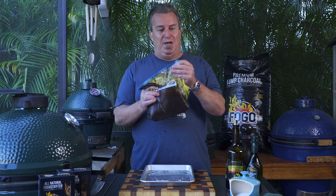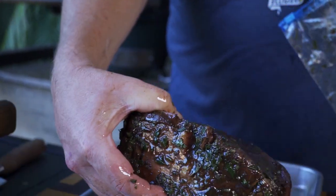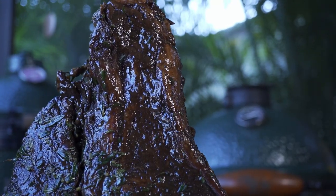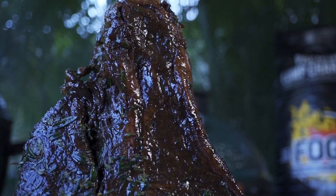Now let's get into this — it's been marinating for close to four hours. Let's see what it looks like. Unbelievable. This has done a couple of things — it's giving the meat really, really nice flavor. But also the vinegar, with the acids in it, actually breaks down the meat a little bit.